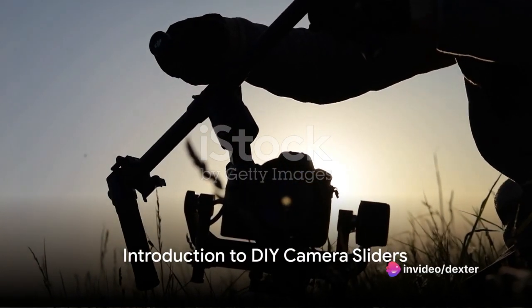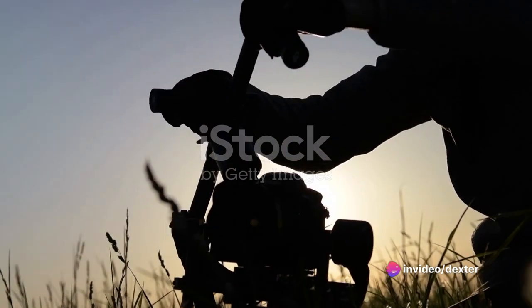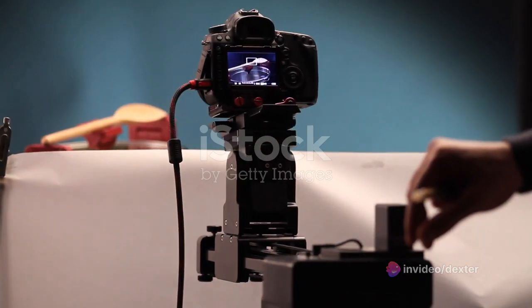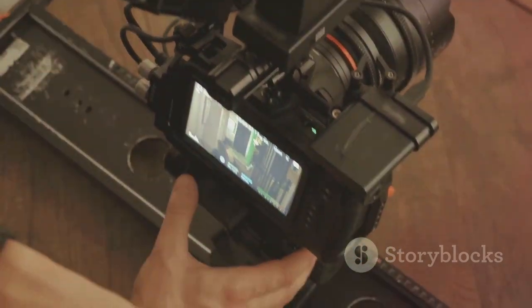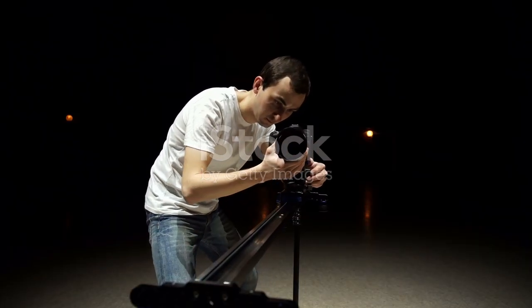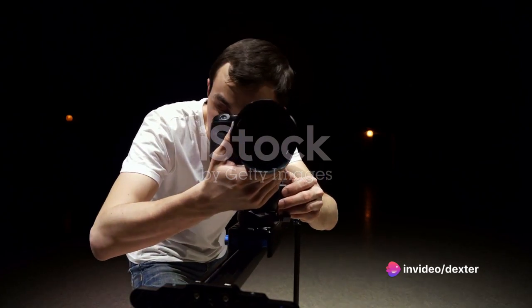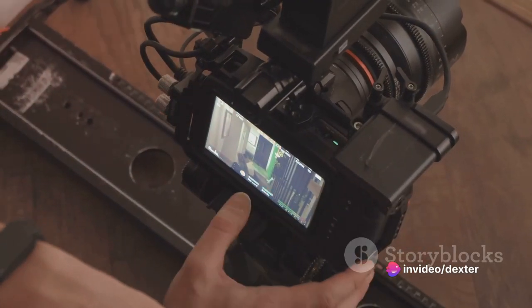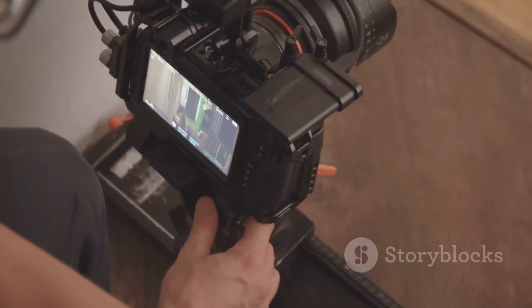Ever wondered how to get those professional sliding shots without shelling out thousands on expensive equipment? Today's your lucky day. We're going to delve into the world of DIY camera sliders. These innovative tools are a godsend for budget filmmakers who want to up their game without breaking the bank. DIY camera sliders are a brilliant solution that combines cost-effectiveness, versatility, and ease of use.